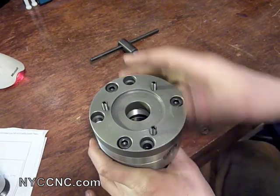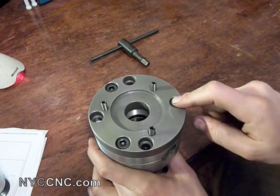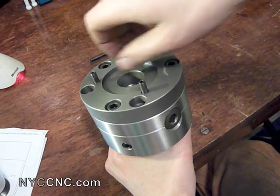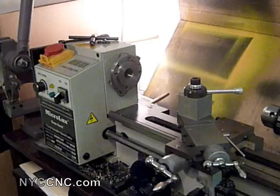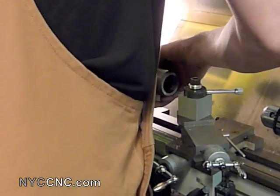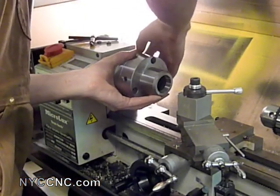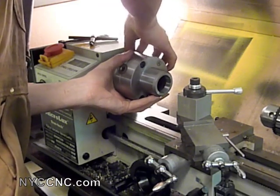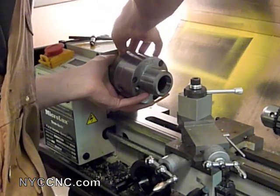I've attached the lathe adapter plate. It attaches with three socket head cap screws — they are M8, metric 8, with 16 millimeters of length underneath the head. And then three threaded screws fasten into the back plate of the lathe, which are the same ones you can borrow from the chuck that comes with the lathe. Just line up the three screws and fasten your nuts on. You want to support the chuck in your hand as you're fastening and tighten them evenly so you don't create any additional imperfections.